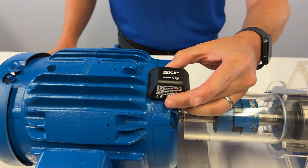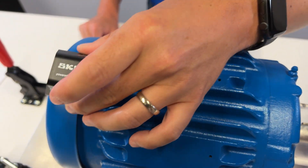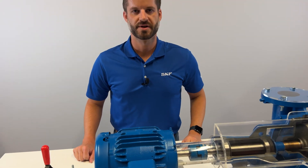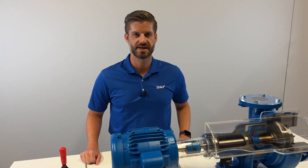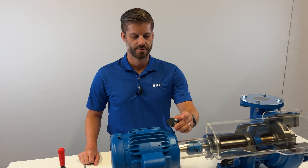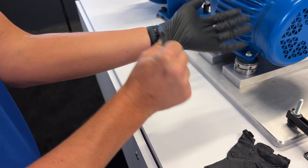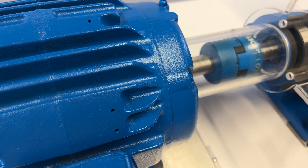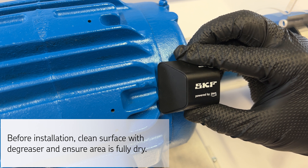Let's install and commission sensors next. We recommend mounting the sensors on a rigid surface, but we would not recommend it on a non-rigid surface such as a motor cover. Additionally, we recommend using an industrial grade degreaser to properly prep the area, as we will be using an industrial grade adhesive to mount the sensor to the rigid part of the machine. For this next step you'll want the appropriate PPE such as protective gloves and eyewear. Apply adhesive to the underside of the sensor, then mount the sensor to the machine surface, press firmly and hold until the adhesive sets.